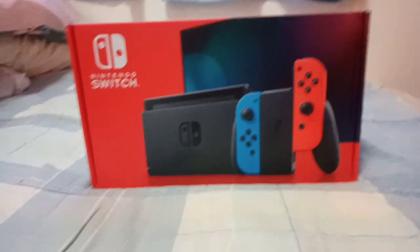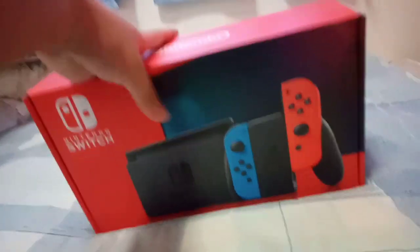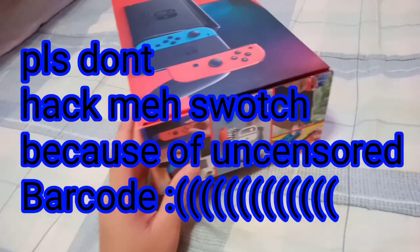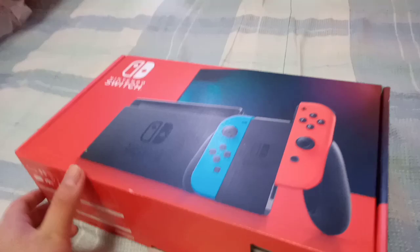Hello guys, welcome back to Mac 19 videos where today we finally have Switch! My sister's excited so let's go unboxing it straight away. Nintendo Switch, try to cover that as much as possible. Let's go because I know how to open this already. Oh wow, Switch!